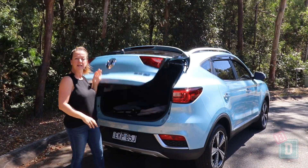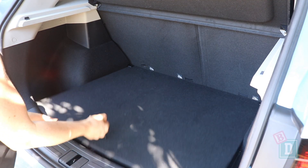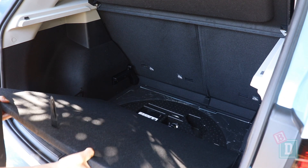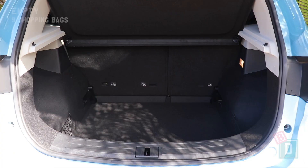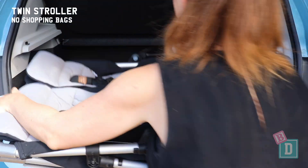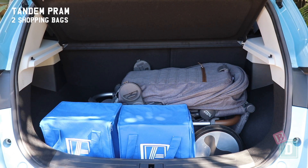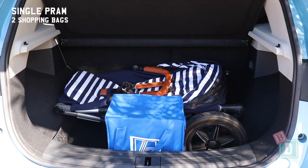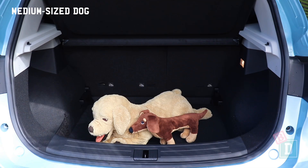The boot door of the ZS opens manually and quietly, and the boot floor drops down about 10 centimetres, giving you much more storage space. Empty, it will hold nine shopping bags, or a twin stroller with no shopping bags, a tandem pram with two shopping bags, a single pram with two shopping bags, a compact stroller and six shopping bags, or a medium-sized dog.